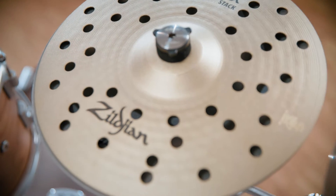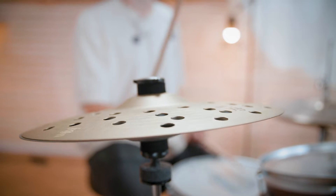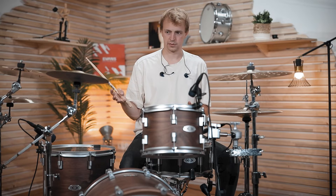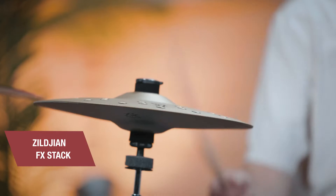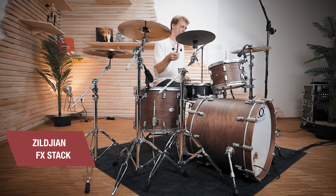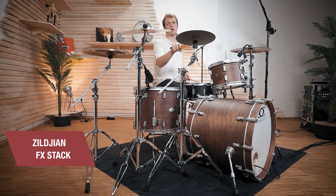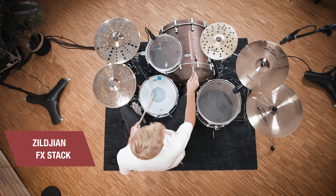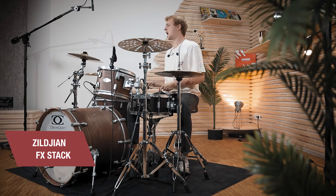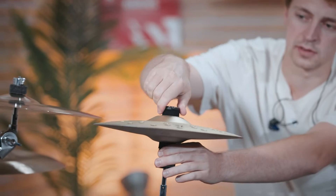It sounds great and works perfectly as a secondary hi-hat with a more electronic sound. Once again, with this clamp you get the chance to tighten or loosen it depending on how long you want the sound to be.